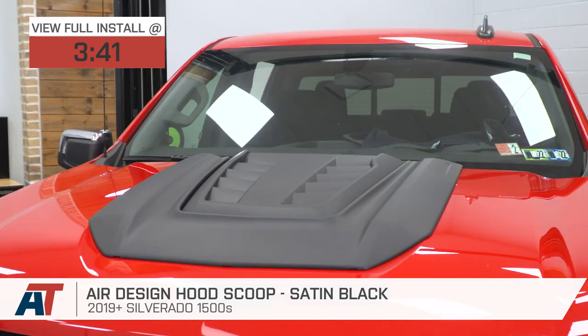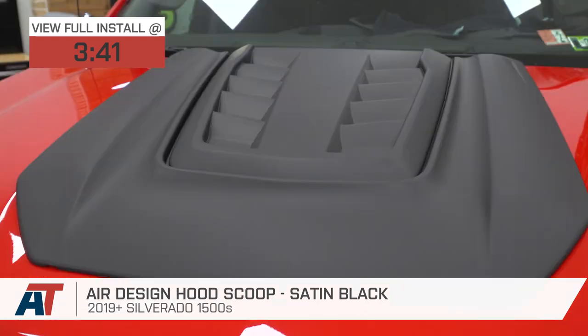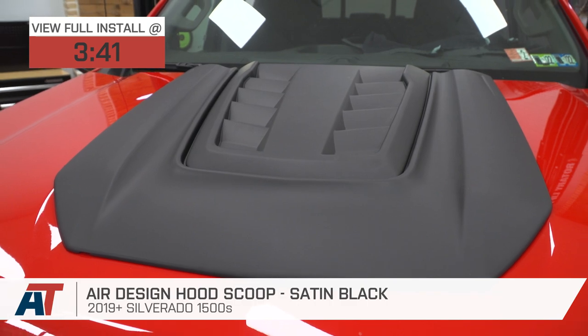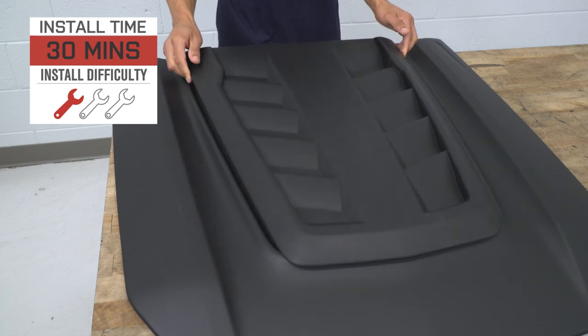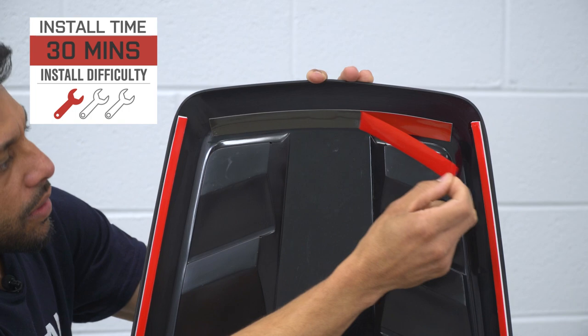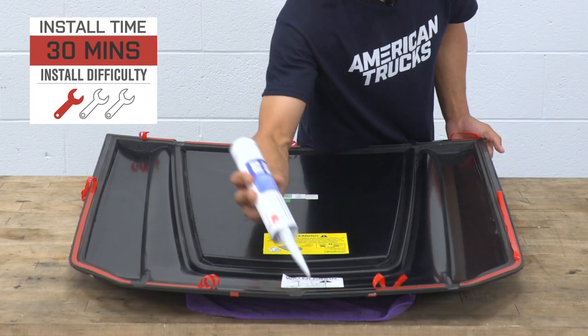The Air Design will feature a two-piece lightweight molded ABS plastic construction, along with a satin black or matte black finish, all for right around the high $300 price point. The install is going to be a very simple peel-and-stick job, so figure a soft one out of three wrenches on the difficulty meter, maybe 30 minutes of your time to complete from start to finish.